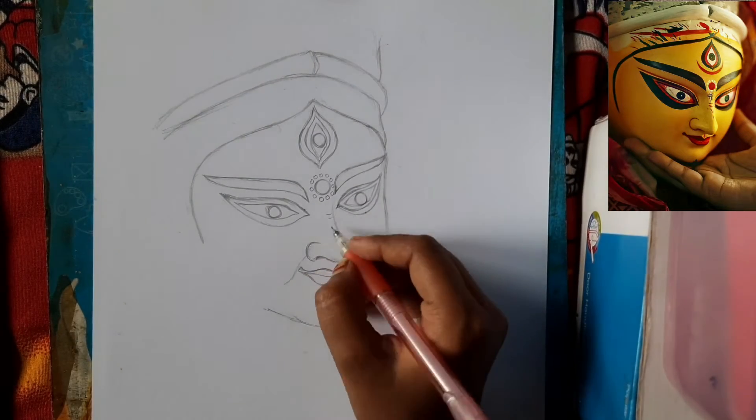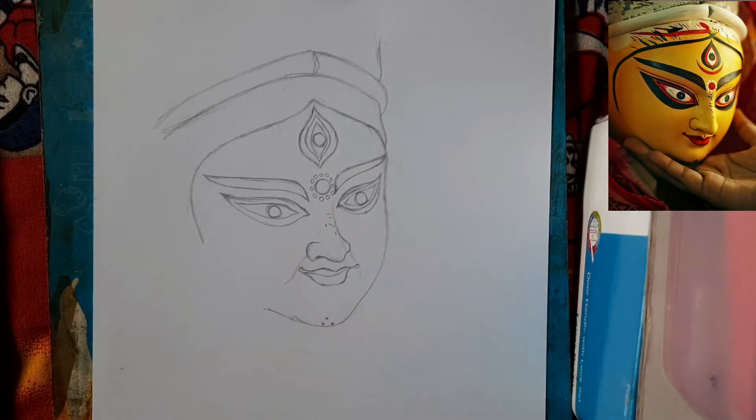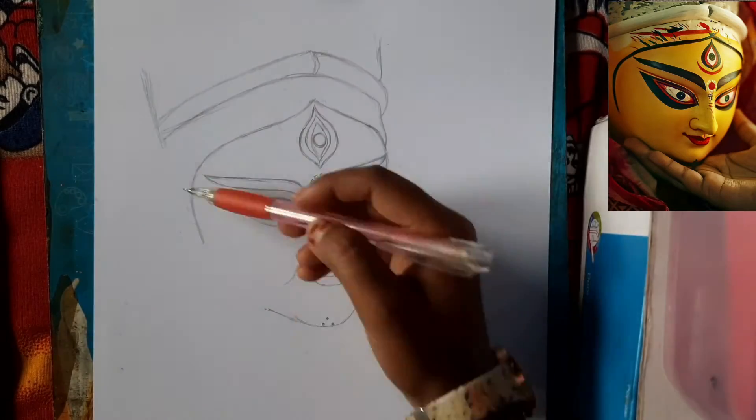We are going to do a finishing touch on the nose and the chain. I am covering some parts here.